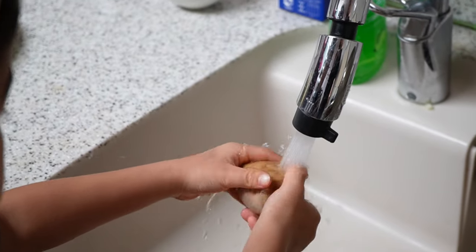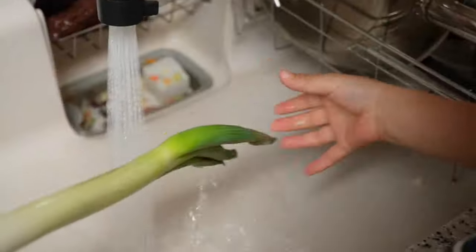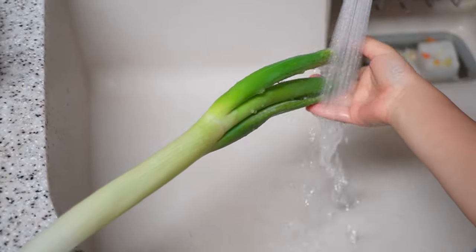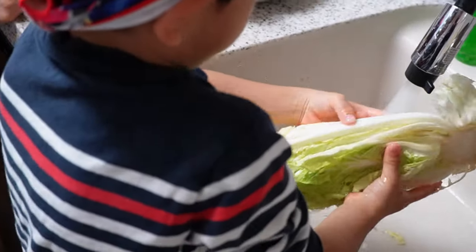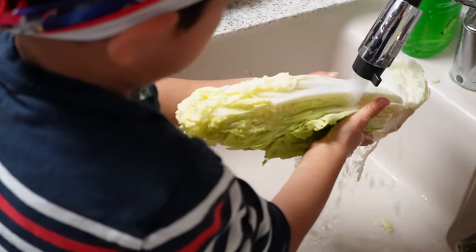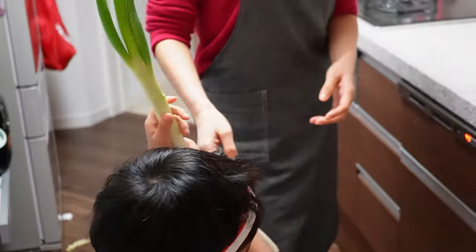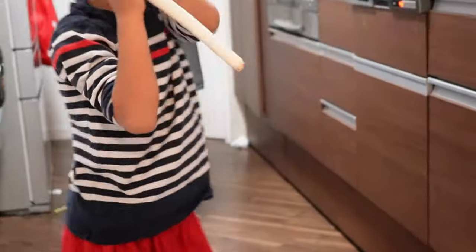Trying not to waste anything has been a big theme of my cooking life. The weekend is the day when I do my meal prepping, and at the same time I clean up my fridge to see if there are any ingredients I need to use up. I usually make a big portion of soup with the leftover ingredients, so we can freeze it for the coming weeks or just enjoy the leftovers the next day without wasting anything.